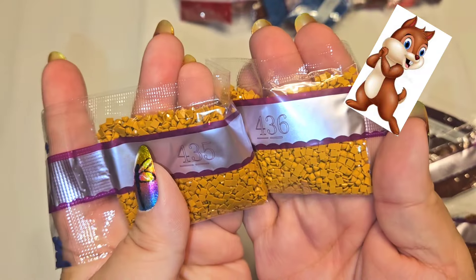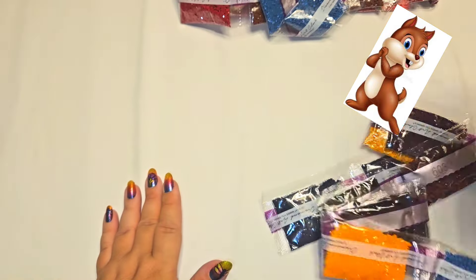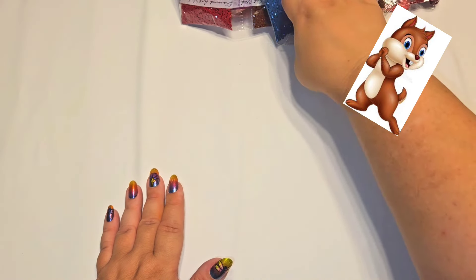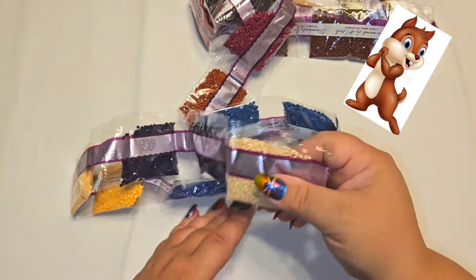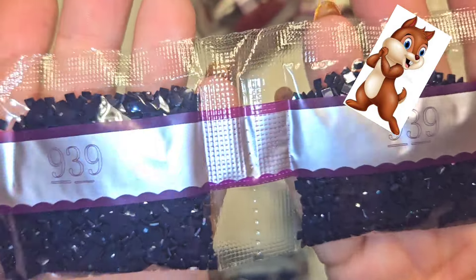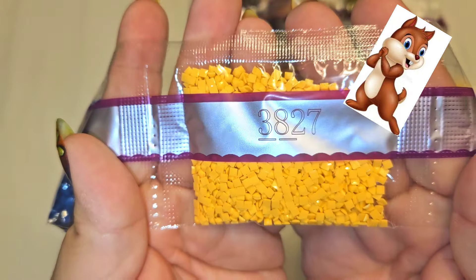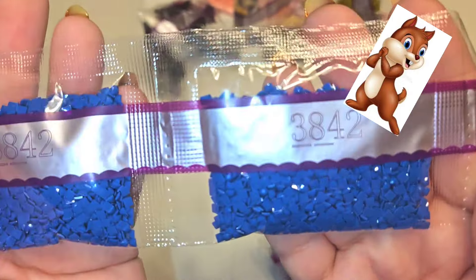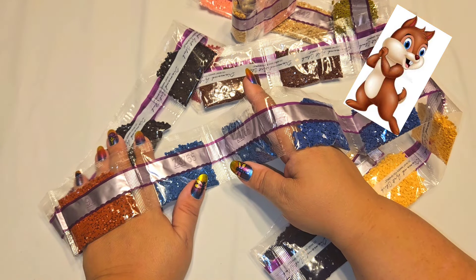Then we have 436, 435 — those are very very close in color. Two bags of 336, one bag of 920. Then 3774, 939 — two bags, that's a navy blue I love. Then 3856, 3827, and two bags of 3842.